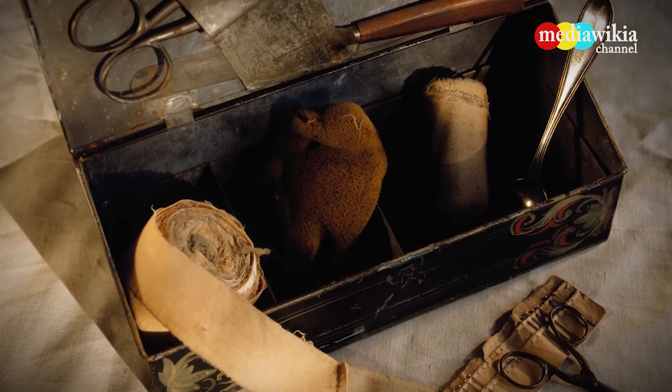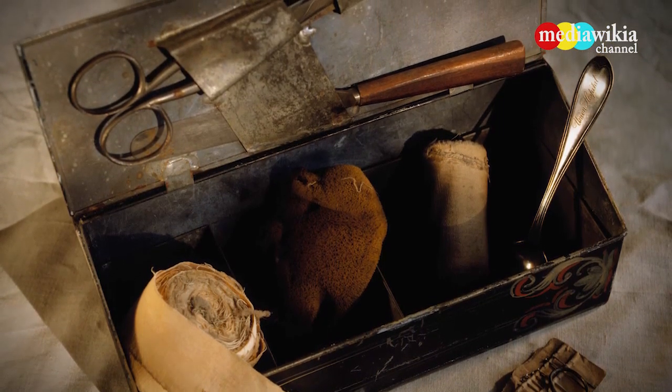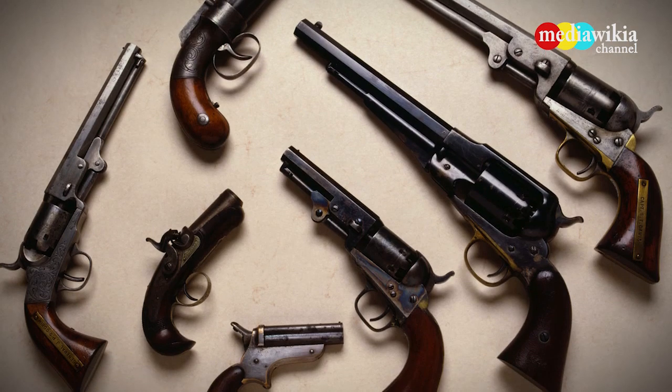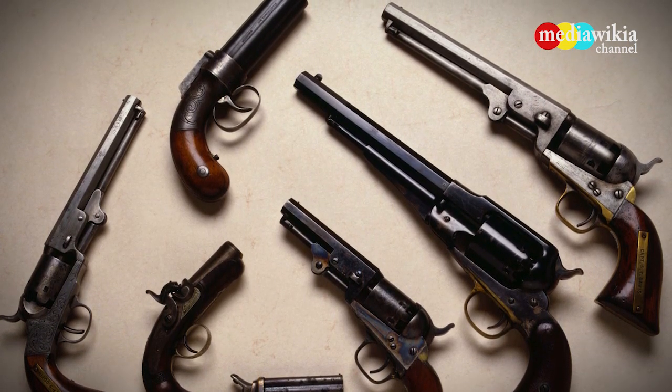Included in this Civil War medical kit are scissors, gauze, and needles. Also shown is a variety of Civil War handguns including a pepper box on top, and on the far right a model Colt .36 Navy revolver.